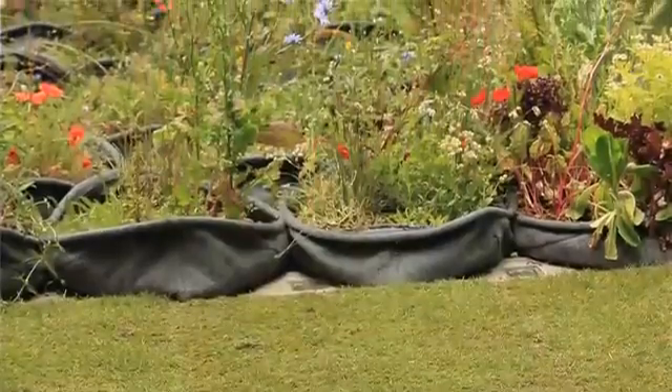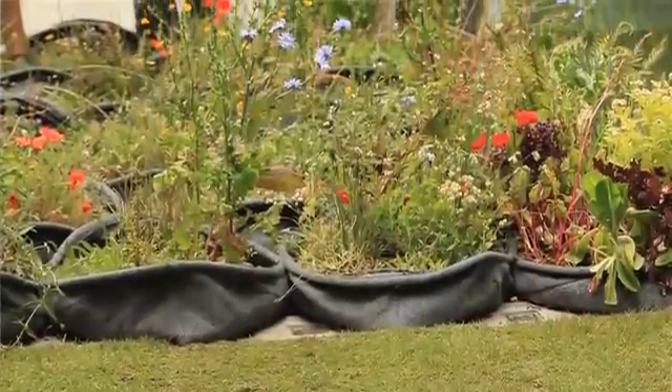Pocket Habitat is a unique way of bringing plants and wildlife back into the city. It can be placed anywhere — on roofs, terraces — wherever you might want to add some greenery and instantly improve biodiversity.